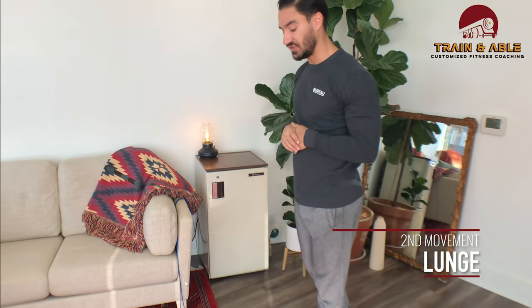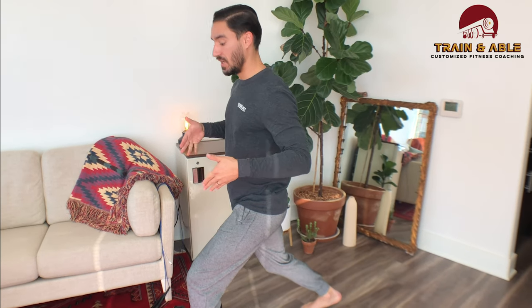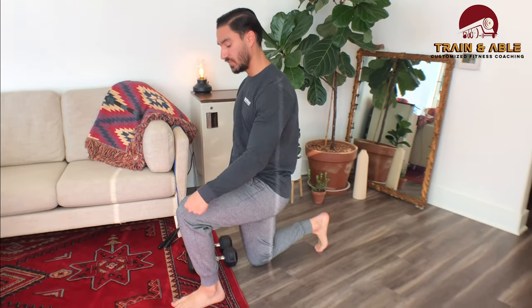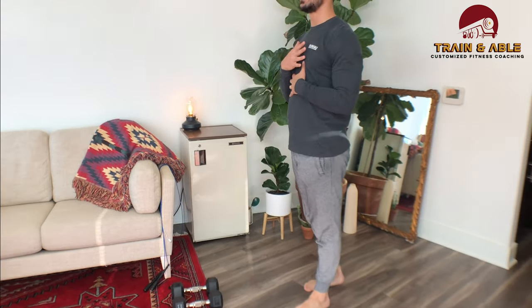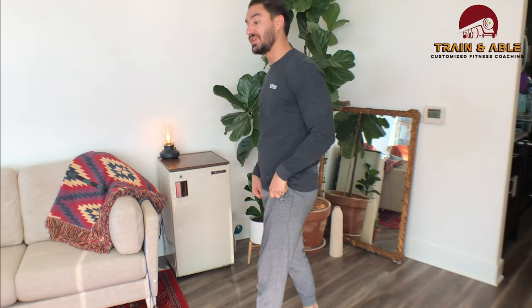Now let's go over some lunge options. Option one is just the standard step-out, step-back lunge: I take a big step forward, everything sinks straight down, knees over the heel in the front, hips over the knee in the back, torso nice and upright, then press off that front heel to come to standing and switch.